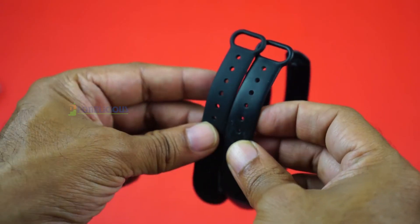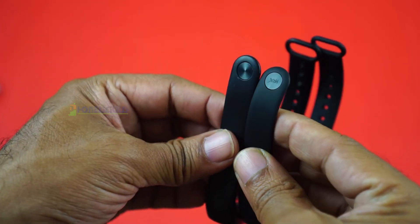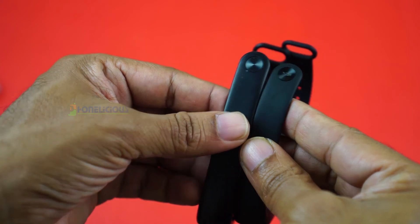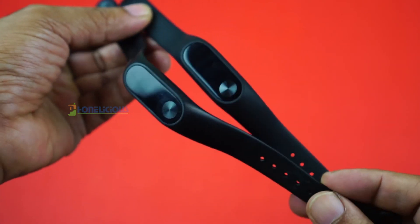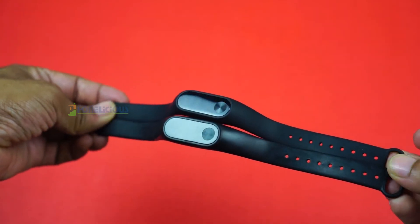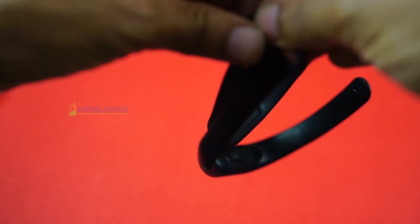Xiaomi has priced this band competitively, and if you're looking for a fitness band and don't care much about heart rate tracking, you can go ahead and buy it. I'll be putting up a detailed review of the HRX band later on this channel, so make sure to subscribe to Phonelicious. Until then, this is Girida signing off — goodbye!